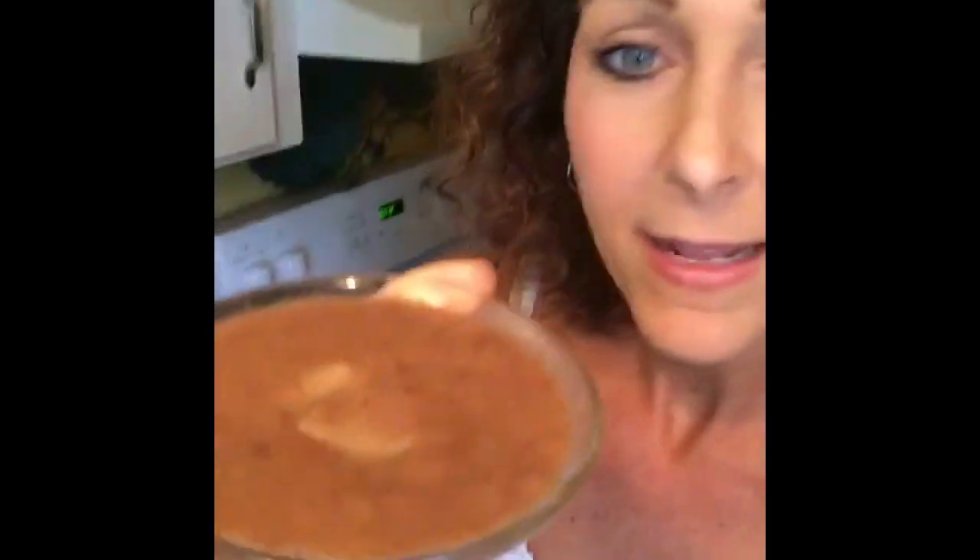Look at this pudding - do you see that? Watch it wiggle, see it jiggle! Cool and fruity banana pudding. I also have this smaller serving, which is clearly for Christopher and not myself - but as you can see, I took a little off the top.